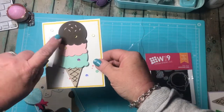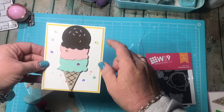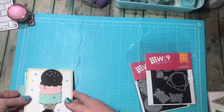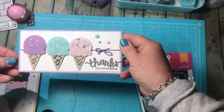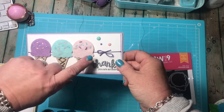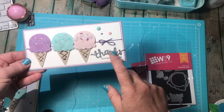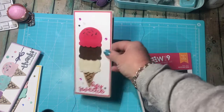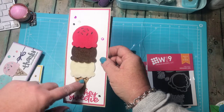This one is from the Sweet on You die set — another five-minute card, though it took longer to stitch the sprinkles in than to do everything else. Really, really simple. And then this one is also from the Sweet on You set — ice creams — these are all felt, and I did multiple stitch colors. This used a Hero Arts sentiment — another simple card.